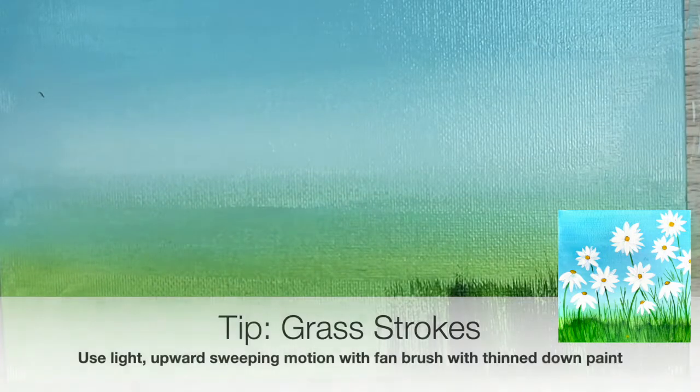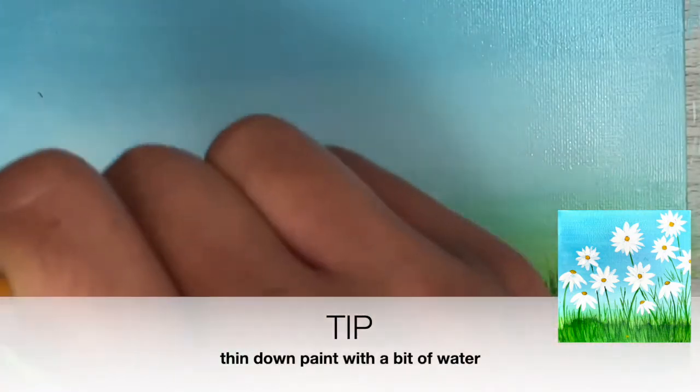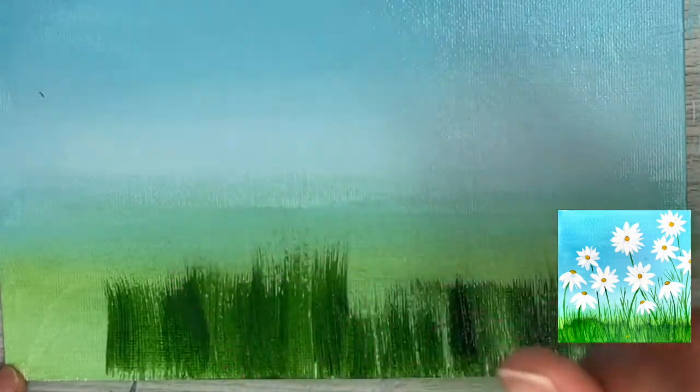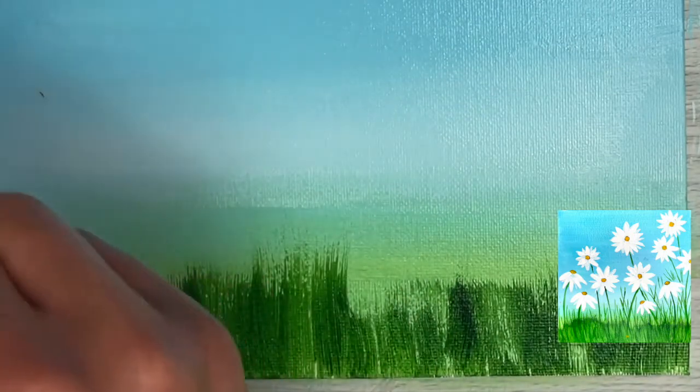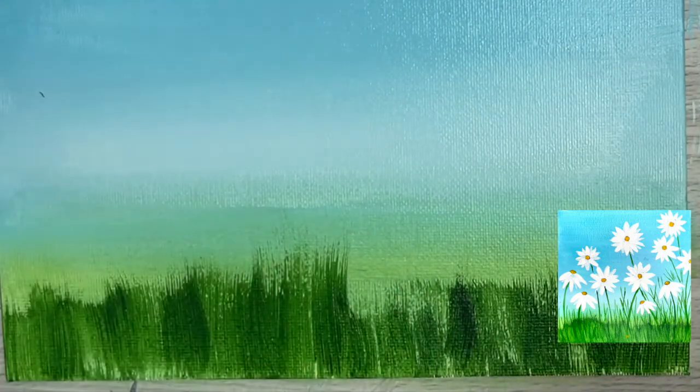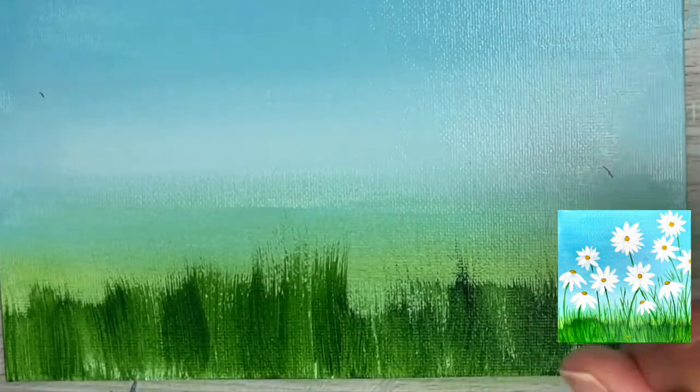This technique works best with slightly thinner paint — if your paint is too thick, the technique won't work as well. Using thinner paint will give you more grass-like strokes. Continue this all the way to the other side of the canvas, and if there are places where the grass looks sparse and the background is showing through, just keep going over those areas with the same sweeping motion to fill them in.